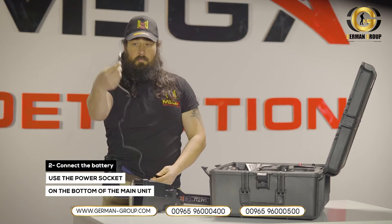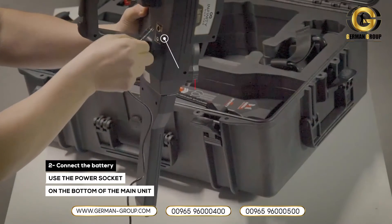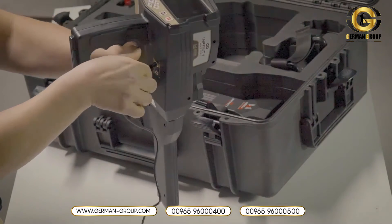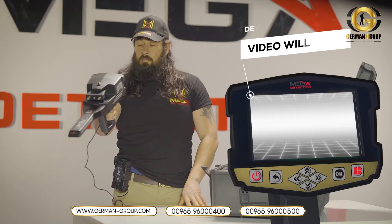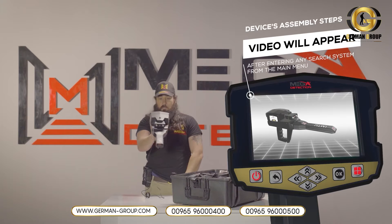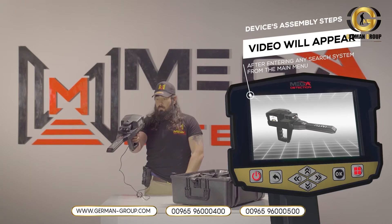Step 2: Use the power socket on the bottom of the main unit to connect the battery. Note: immediately after entering any search system from the main menu, a video will appear which will notify the device's assembly steps.